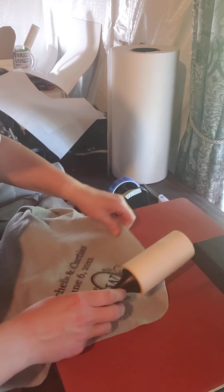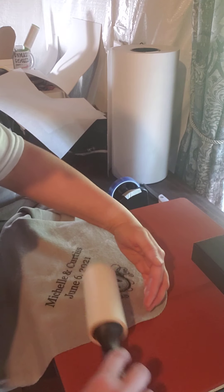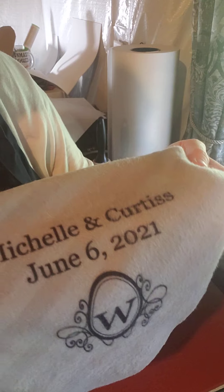This is a really inexpensive blanket — I think she paid maybe $2.50 or something for them through IKEA, had them all shipped. I think she's got around 70 or 80 because all the guests are getting them at the wedding. This is what it looks like — I did the plain black with the crest.